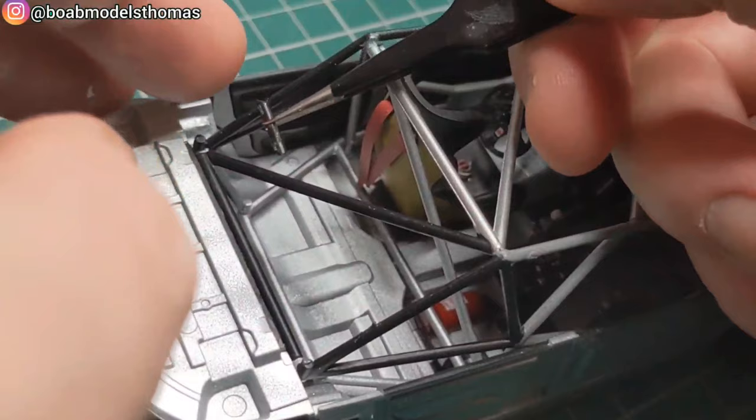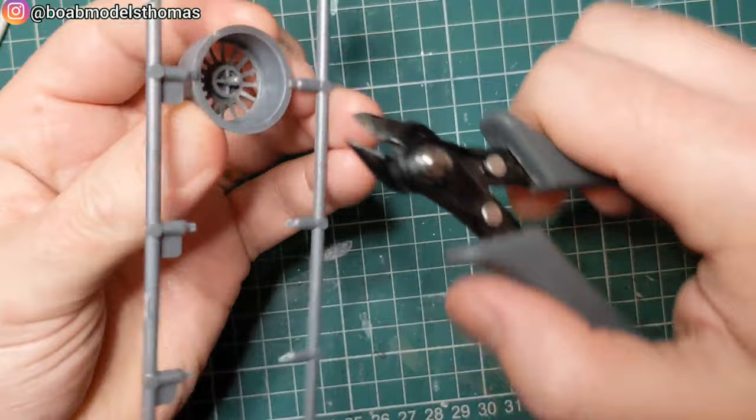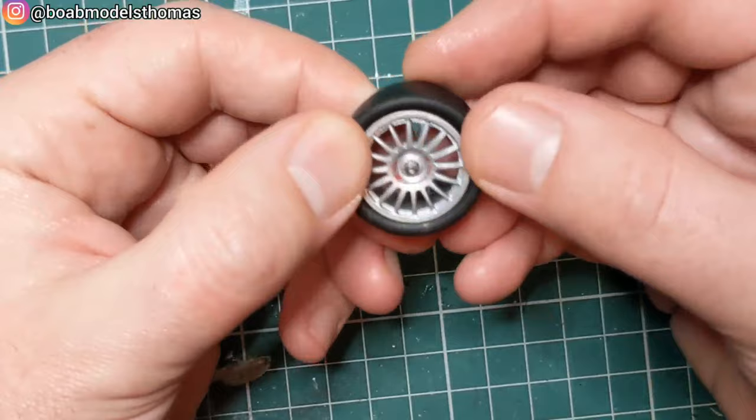A quick test fit in the chassis — all seems good. One thing that's missing from the instructions is a small cross piece; I think that's actually where the seatbelts would attach. Wheels were done in the same silver as the body, centre locking wheel nuts in gun metal, with little OZ decals in the centre. When putting on the tyres, make sure the wider part is on the outside, and all four are exactly the same.